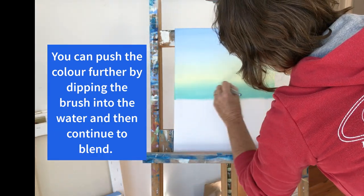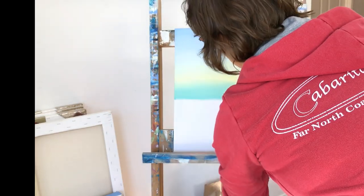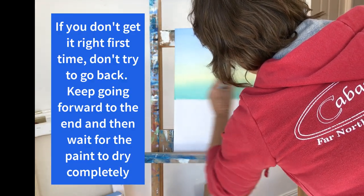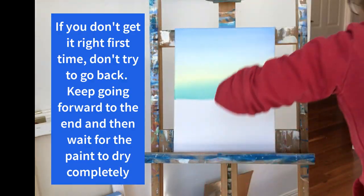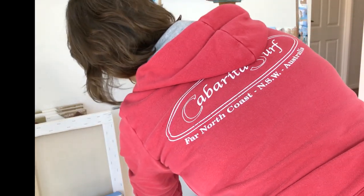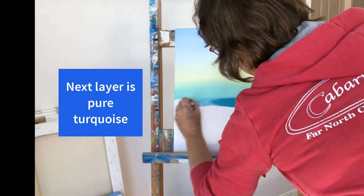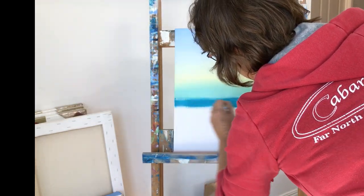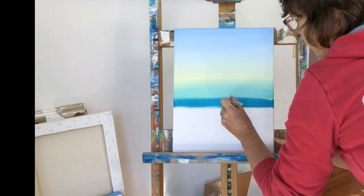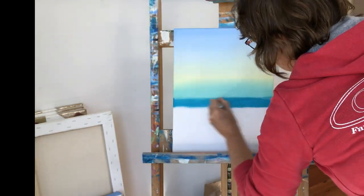You can push the color a little bit further if you dip the brush into the water and then continue to blend — no more paint at this time. Never try to go back and fix it when your paint's half dry. Always leave it to dry completely and then go back over it again. When you have quite a dramatic color change it can take a bit more blending. Dip your paint brush into the water but don't add any more paint, and keep pushing up towards the color above.